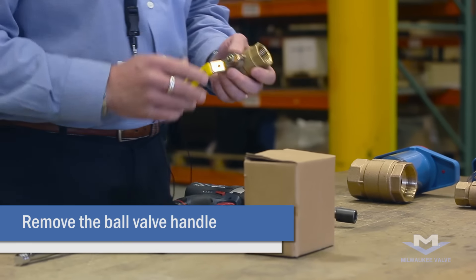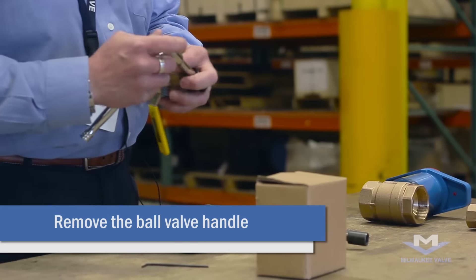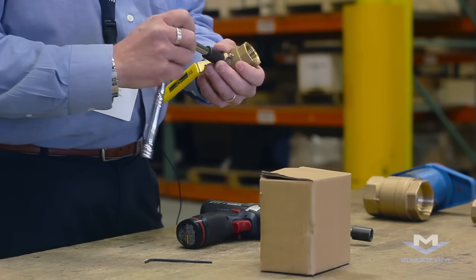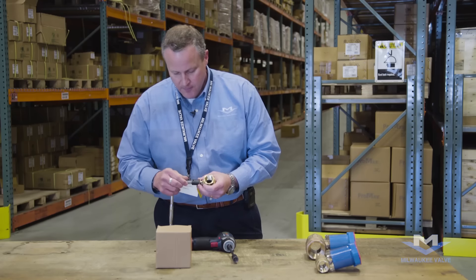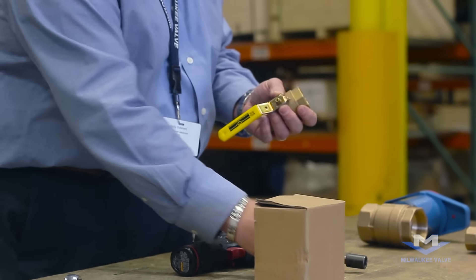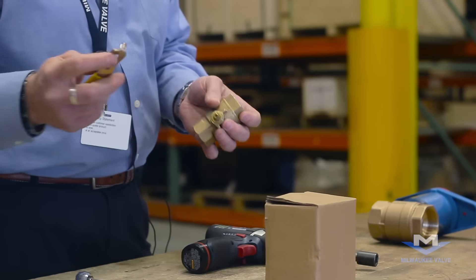The first thing you want to do is remove the stem nut on the handle of the valve. It's a simple 9/16ths stem nut. You want to hang on to the nut — we'll be using that later. Remove the handle.